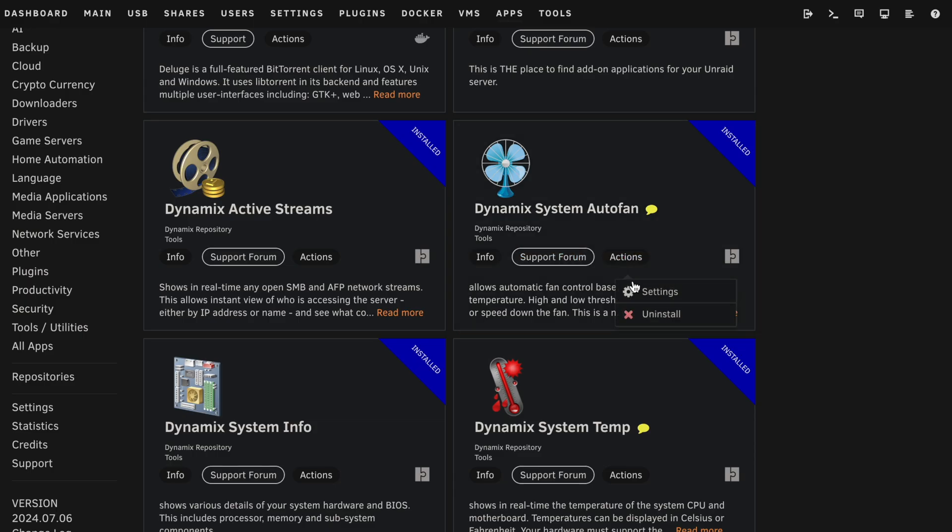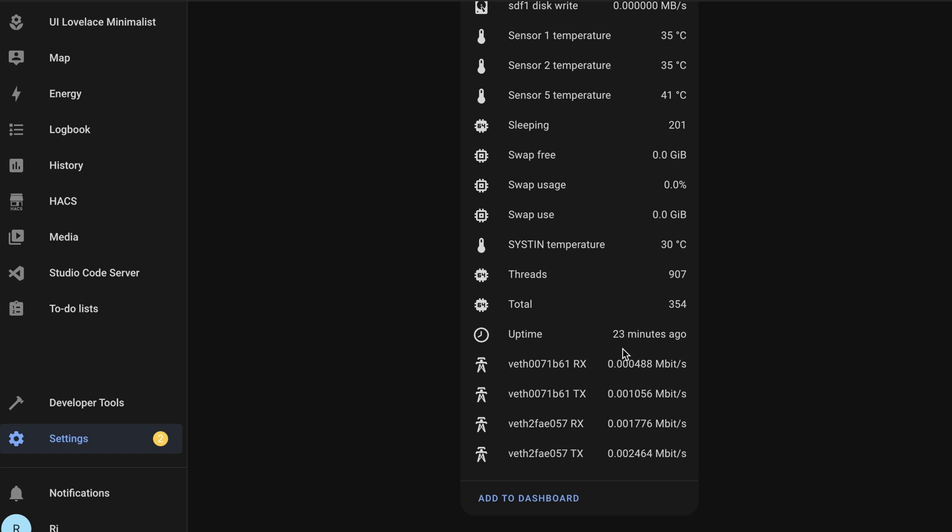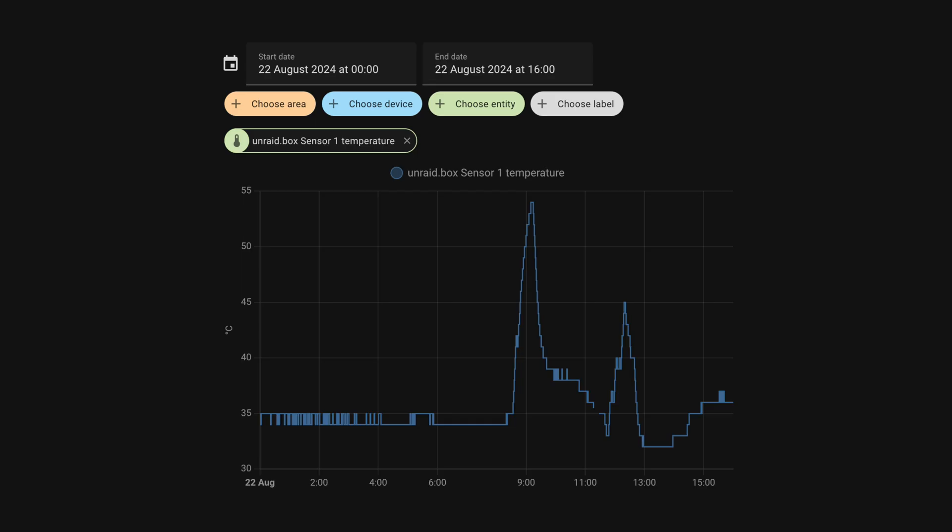I spent a few hours over the weekend cleaning the case and discovered so much dust. I realized I want this build to be as low maintenance as possible, and that means air filtration is a big priority. I've also tweaked the intake fans to run slightly faster than the exhaust to hopefully result in more positive airflow. This configuration is pretty new, so I've installed a Docker container to sync temperature readings with Home Assistant so I can continue to improve this aspect of the build.